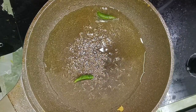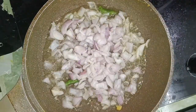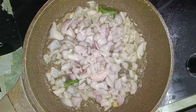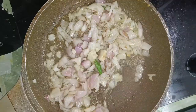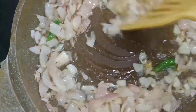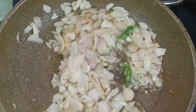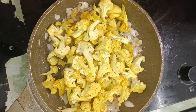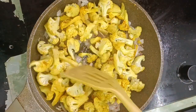You can cut the vengayas (onions) and split the vengayas and cut tomato.